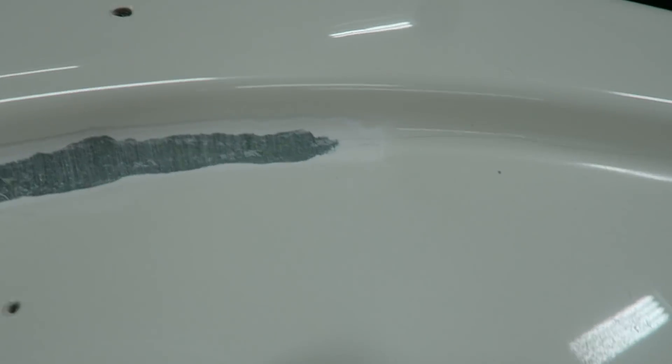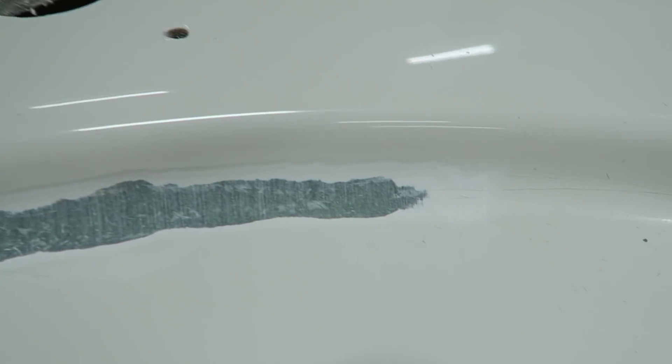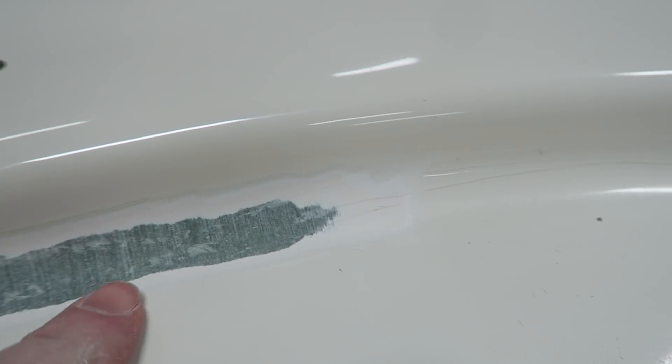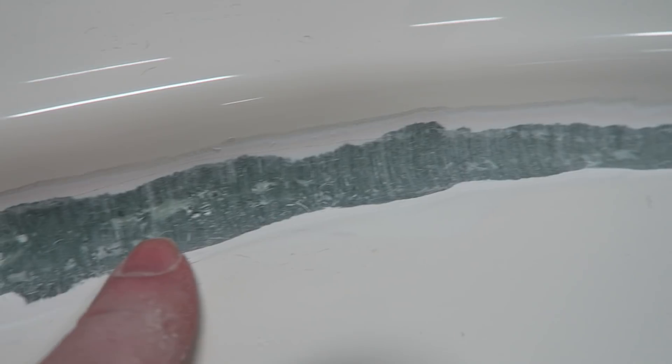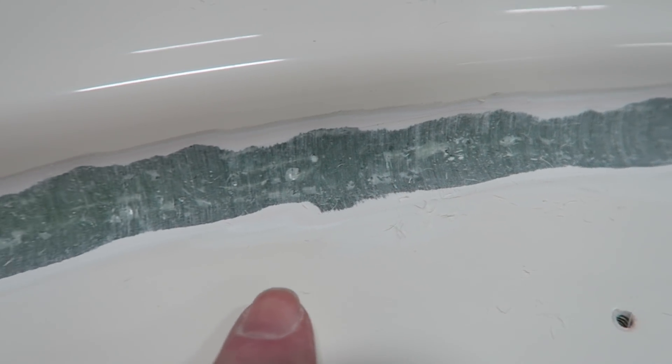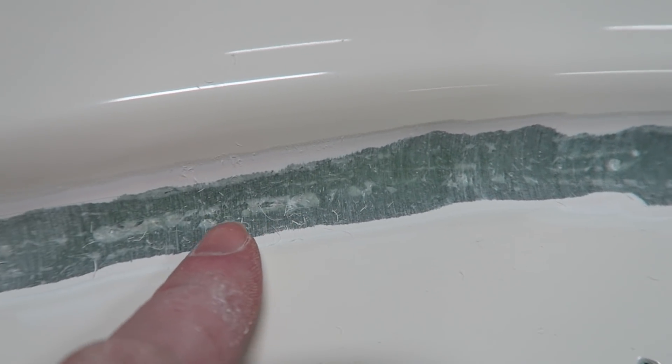As we work our way up towards the bow, it's a very similar situation going on up here. I wouldn't say there's quite as much filler that was used, but there's still a lot of defects going on in the glass. I'm almost certain that this is part of the original layup. All these little white dots that you're seeing — these are all voids. They could be resin-starved glass, but they look more like voids to me. And that's really what's allowing all these stress cracks to develop and carry all along the toe rail.